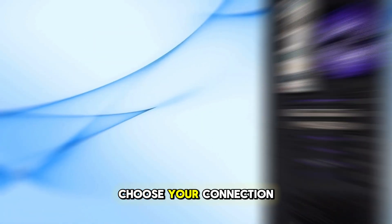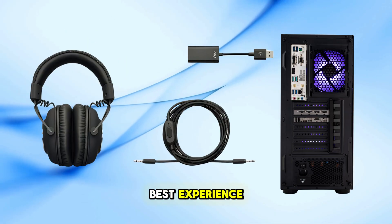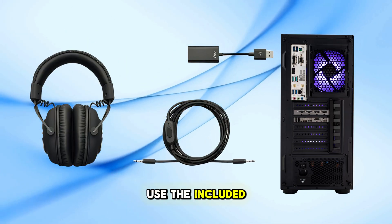Next, choose your connection method. For the best experience, use the included USB DAC.